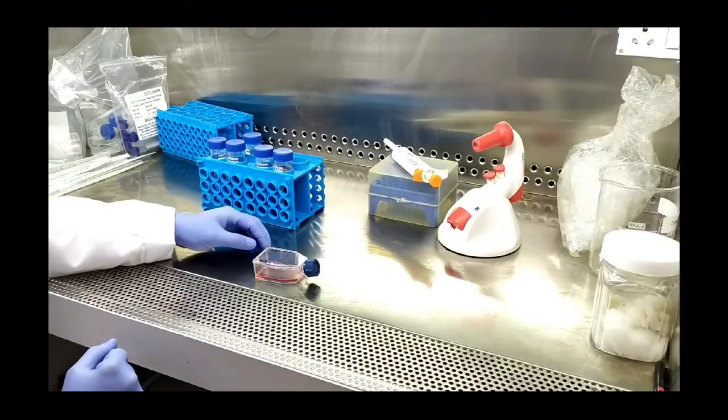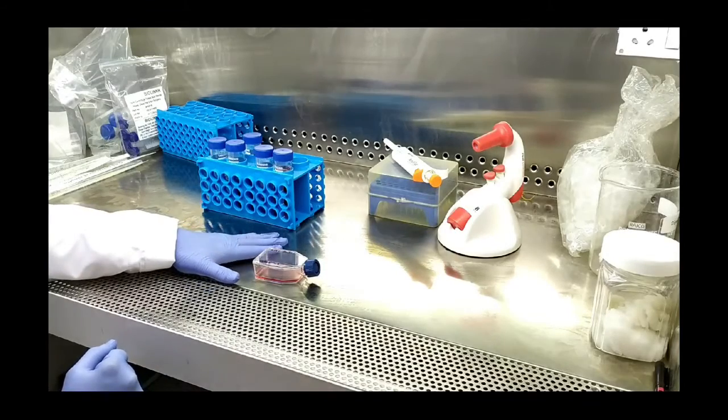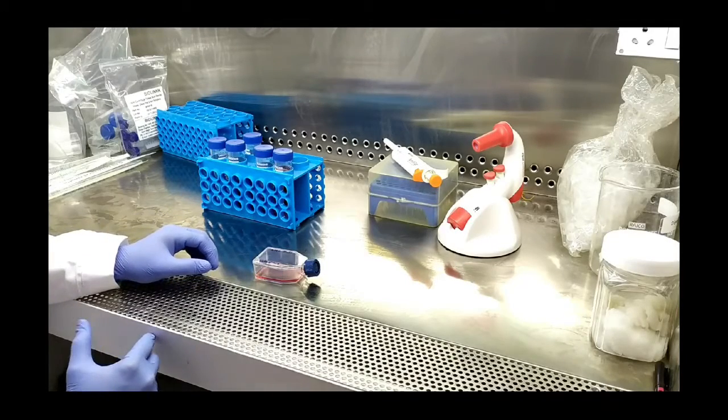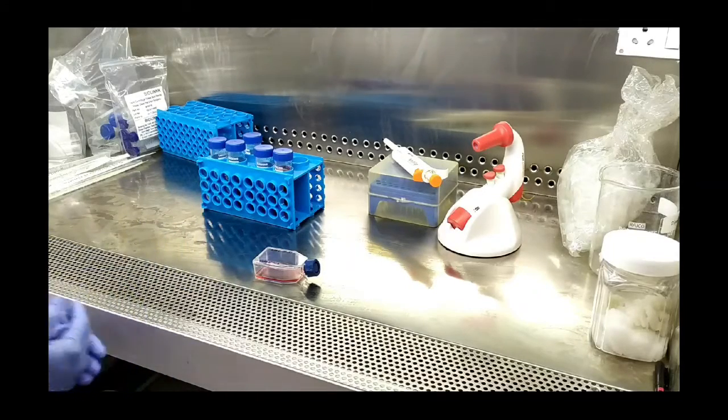In today's session, we are going to passage A549 cells, which are adenocarcinomic human alveolar basal epithelial cells constituting a cell line that was developed in 1972 from an old Caucasian male. This cell line is procured from the repository of various cell lines. Before doing the process of passaging, we are going to observe the cells obtained from the cell repository under the microscope for their morphology, and then we will proceed further.